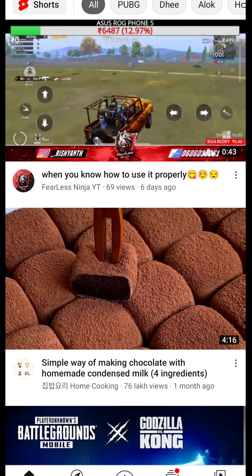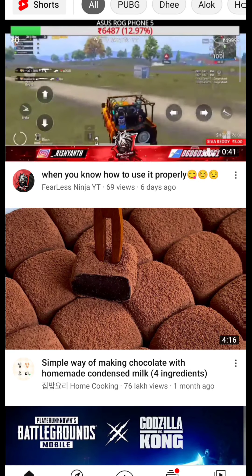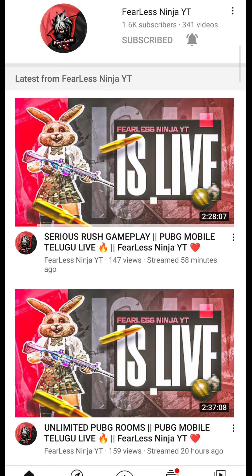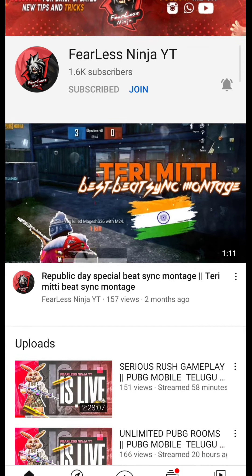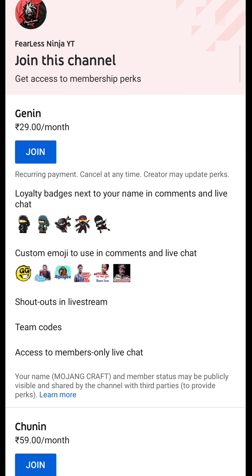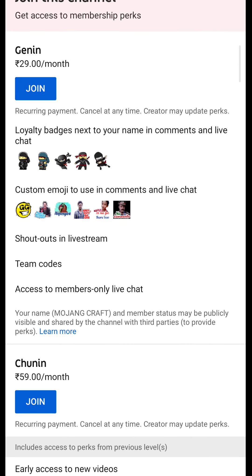We are going to get our membership in this video. If you don't have a membership, you have to use a simple and easy process. Open our channel, click the Join button, and you can add one of the 4 membership levels.